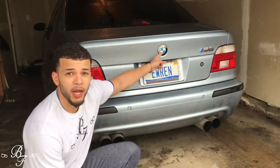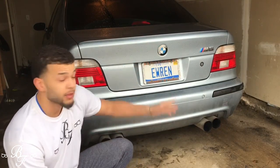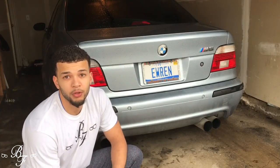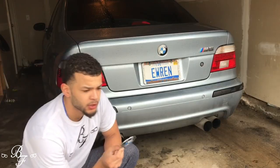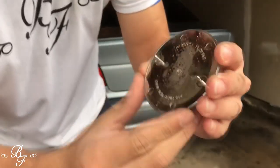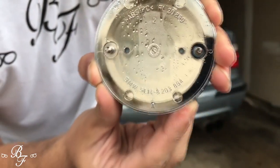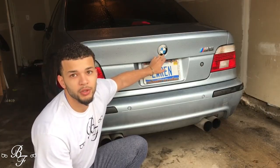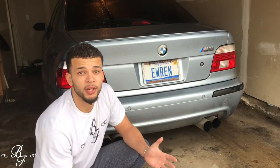You can see my BMW badge looks like a complete piece of junk, so that's gonna come off. We're gonna be putting on a brand new badge — a brand new OEM BMW badge. You can see the part number and everything right there. I'm gonna show you guys how to replace this in less than 30 seconds.